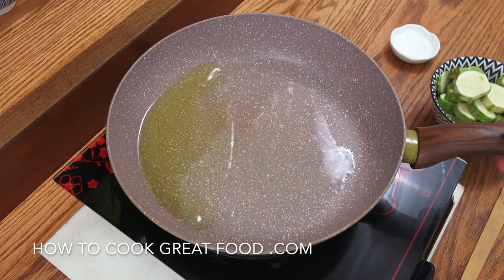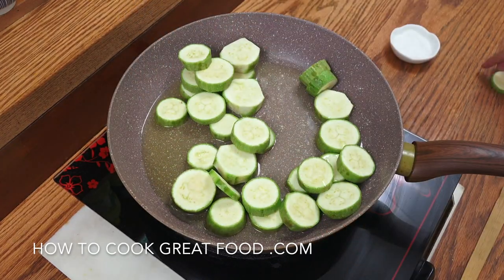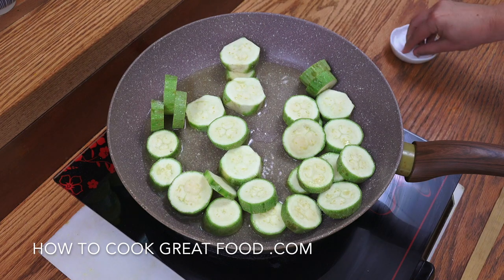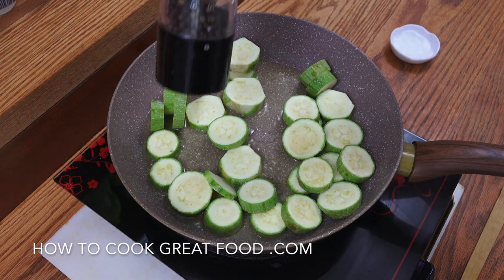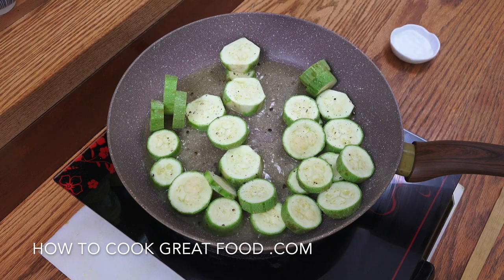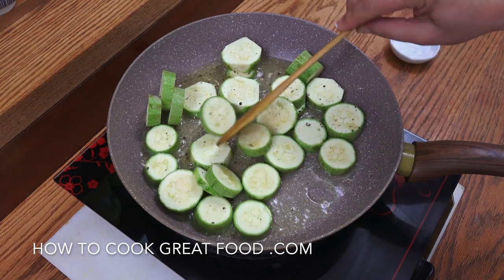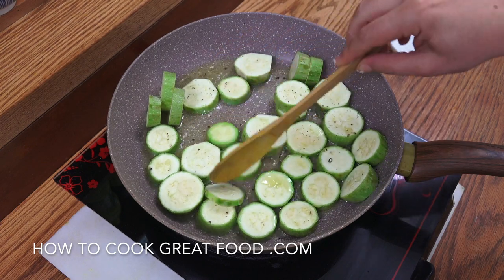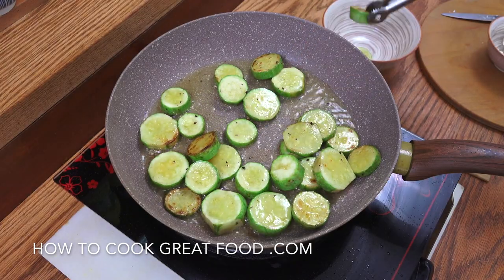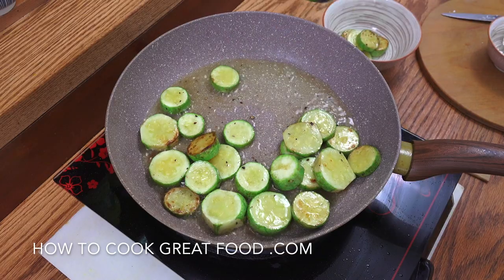The first step is we're going to get our zucchini cooked. I've got some olive oil in there, and we're simply going to drop all of our zucchini in. Some salt, some black pepper, high heat. Let's just fry these around for about four minutes or so. Okay, a nice little bit of colour on them — out they come. Leave the oil in the pan; we've got some nice olive oil in there with some salt and pepper, and then we can move on.